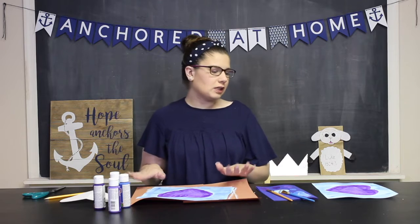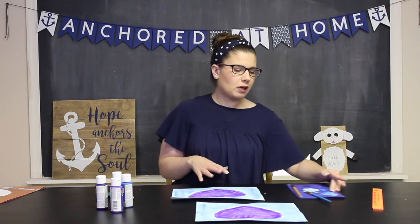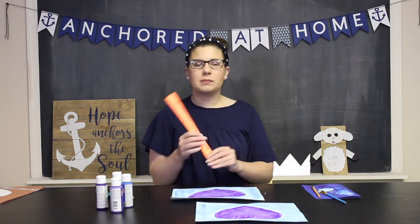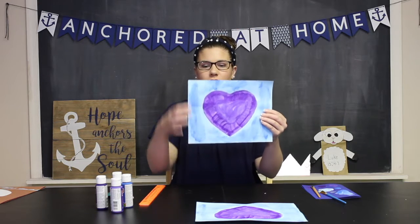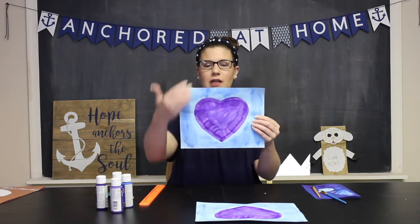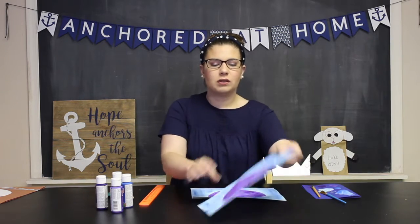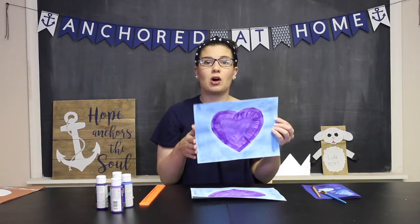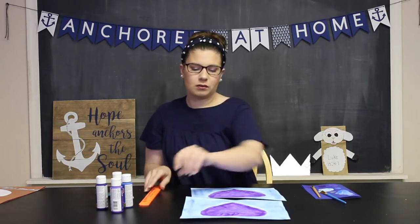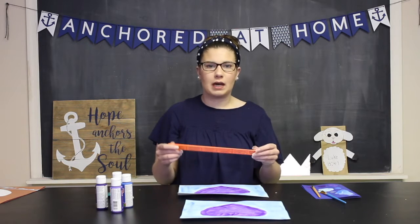Once you're done with both of your paintings, you're going to let them dry completely. Once your paintings are completely dry, you're going to get ready to cut them up. You can guess and cut them into one-inch strips, but I'm going to use a ruler to measure. You're going to cut one of your sheets into vertical strips, each one inch wide, and the other into horizontal strips, also one inch wide. I'll take my ruler and measure one inch across the top so I know where to cut.